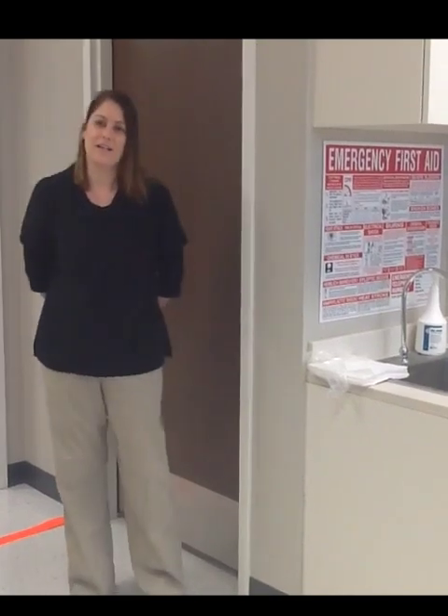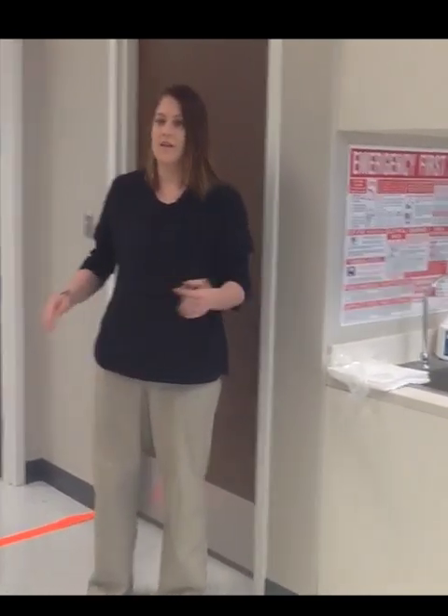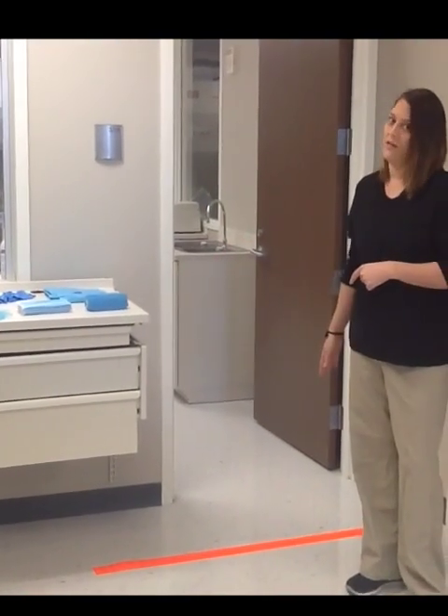Here we are in our ISO class A ante-room. We have our sink where we will be washing our hands, our garbing area where we have our garbing materials, and our demarcation line.